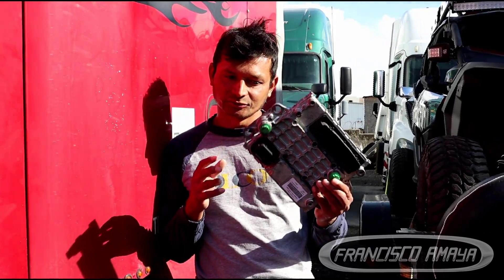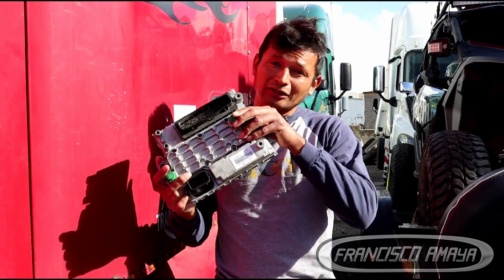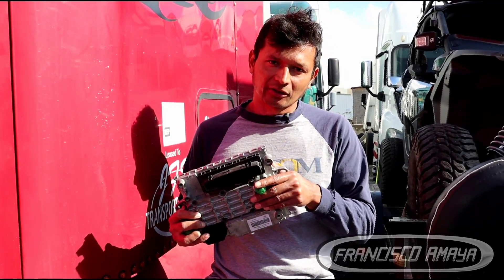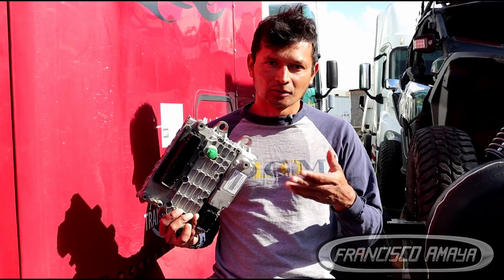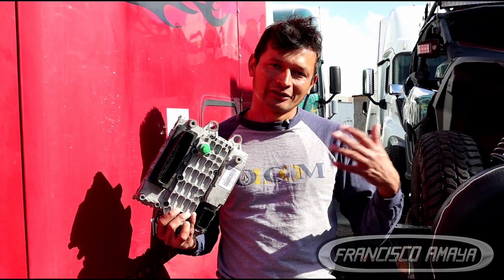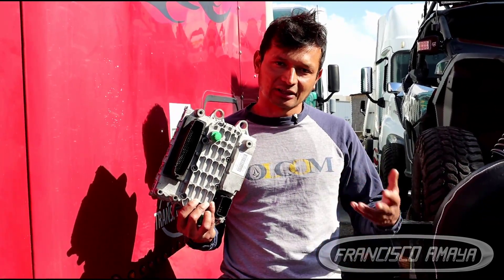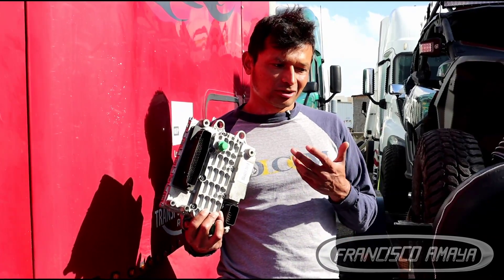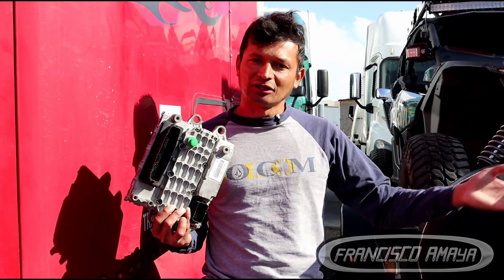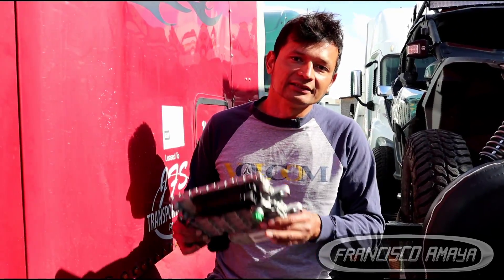This right here is an ECU, commonly known as MCM on Cascadia DD15 engines. Today we're going to talk about this ECU. The reason we're showing this specific module is because we had an issue where a truck was over the road and suddenly it was losing power. Eventually the engine would die — it was cranking but not starting, not responding at all. After a while, the engine started back up with no problems, then died out again. This was caused by the ECU, but not simply because the ECU went bad on its own.